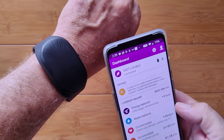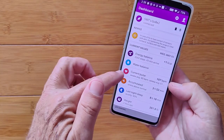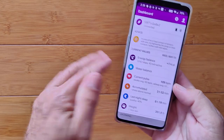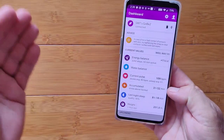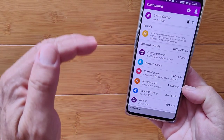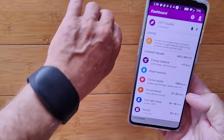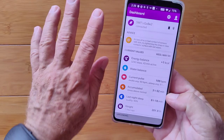Water balance, with a notification from the watch when you need to take a sip of water if you're dehydrated, your overall pulse divided between your sleeping pulse and your awakening pulse, and accumulated stress, which will allow you to be aware when you're in an excessive stress level and be notified by the device to basically calm down.